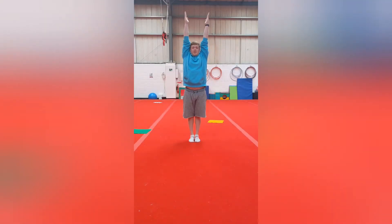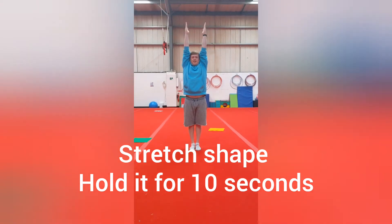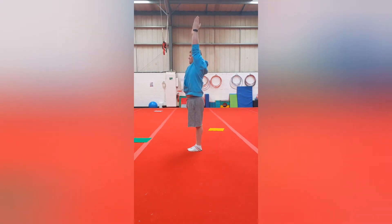The first shape we're going to do is a stretch shape. Our palms are going to face each other — not this way — our legs are going to be together and you're going to be standing nice and tall in a nice straight shape.